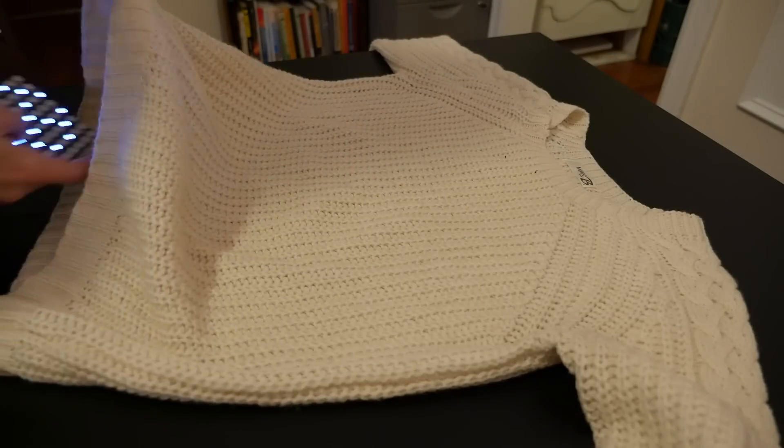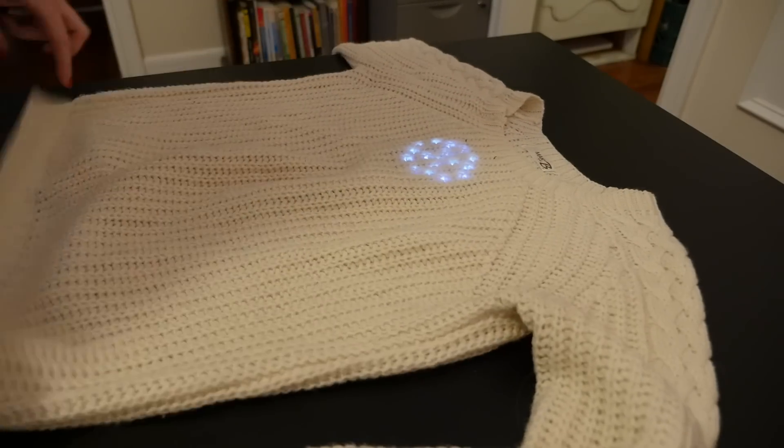Once your circuit is assembled and you've got the snowflake code loaded up, it's really easy to put it in your sweater. I made this one just temporarily attached because it's a seasonal thing and I could take it out and use it for something else later.